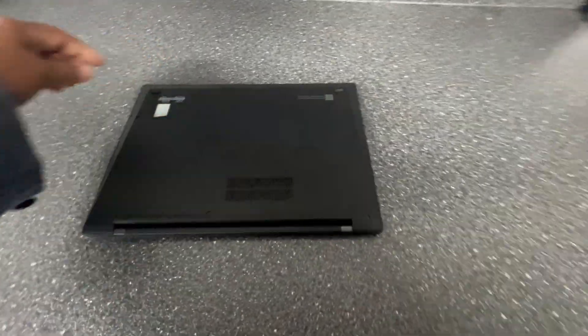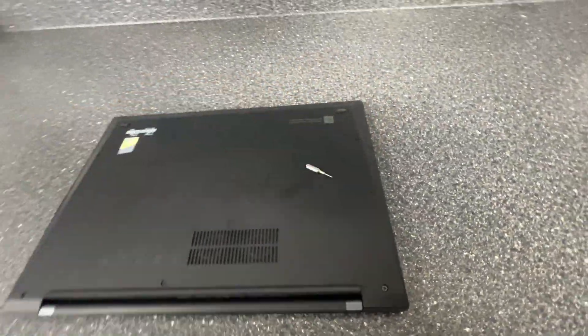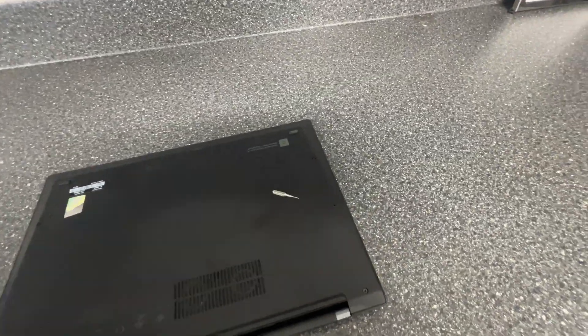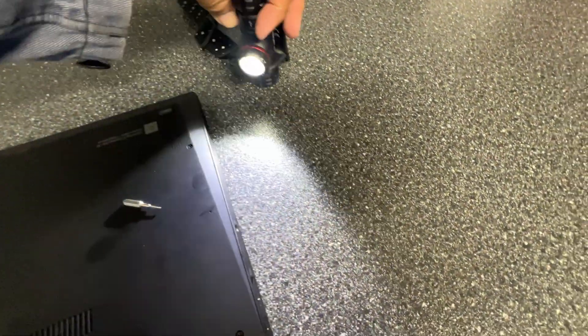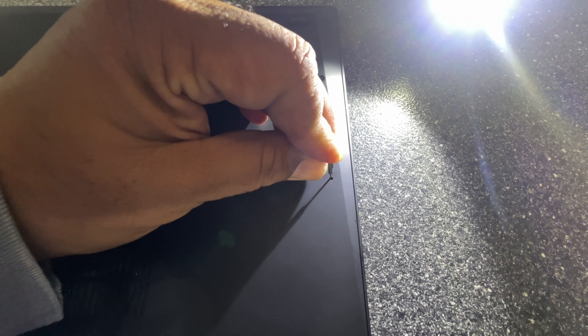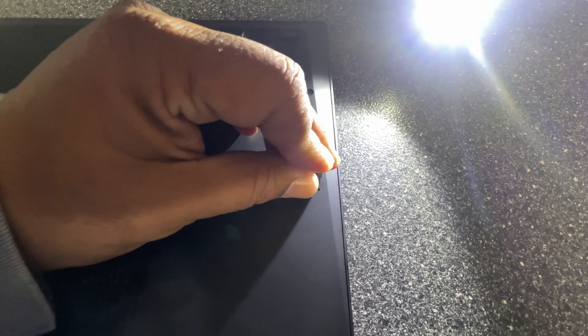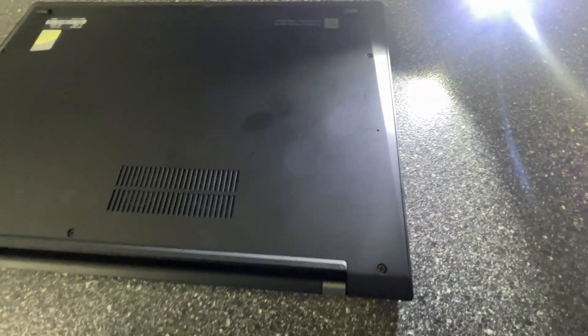The fix is remarkably easy — you just have to disengage the battery from the motherboard, and that's done via this pinhole. I have a SIM card remover, but you can do it with a paper clip. Press it in, and when you hear that click you are golden. Hold it for 10 seconds, and it's done.